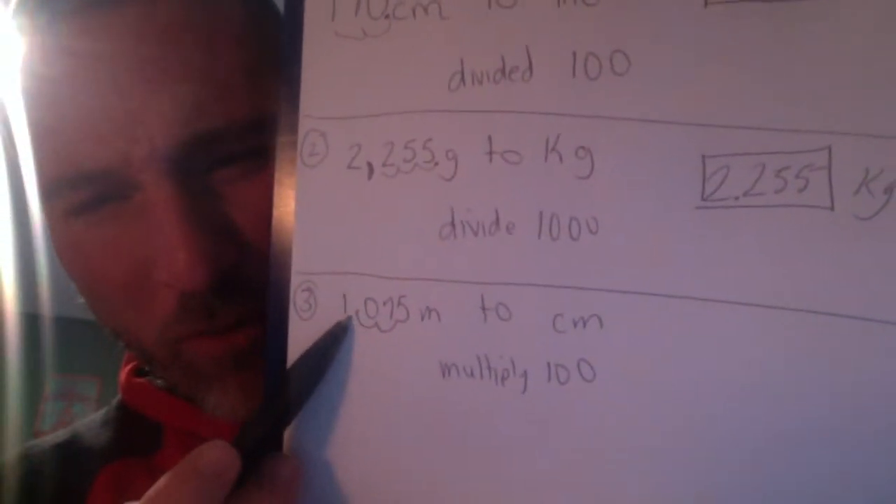Moving on to number three. You could do it right along with me, or watch this later to help you understand each question. Number three, we're dealing with 1.75 meters, and we're going to centimeters. Meters is larger than centimeters, so our answer for centimeters is going to be a bigger number — we're going to multiply. There are 100 centimeters in one meter, so I multiply by 100 and move my decimal two places, getting 175 centimeters.